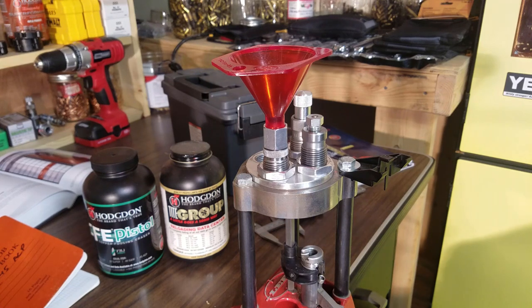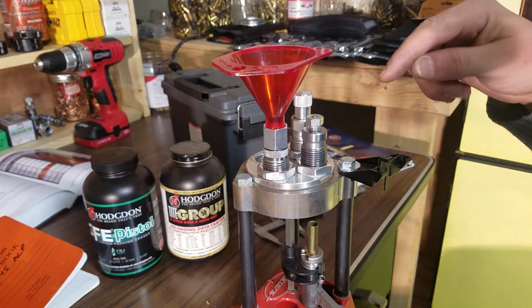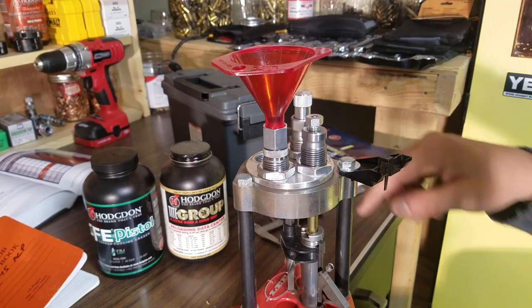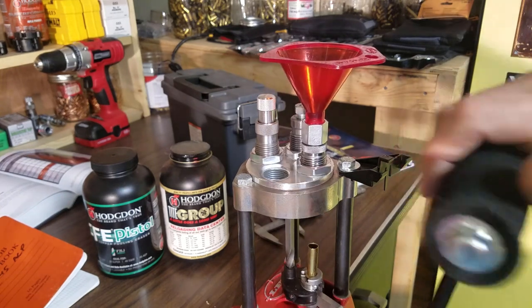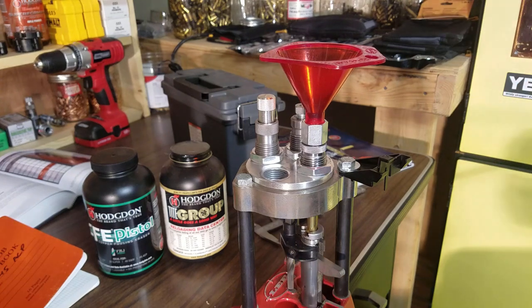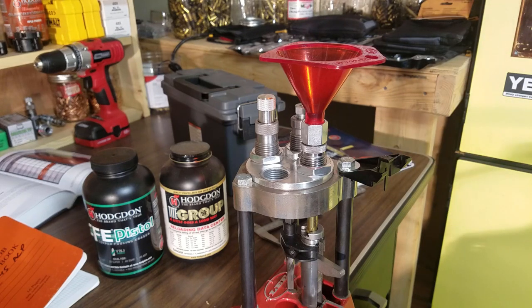Let's talk about die setup for the 38 Special. The sizing and decapping die is the easiest — you raise the ram all the way, thread it down until it touches the top of the shell carrier, and that's it. Lock it in place. The flaring and charging die is a little more complicated. I run a shell up all the way tight, thread the die down and add one-eighth turn for flaring.